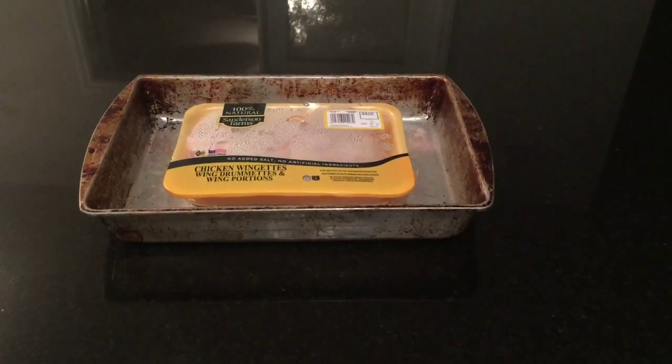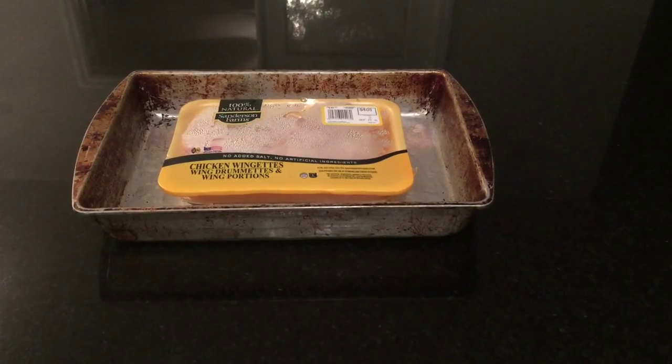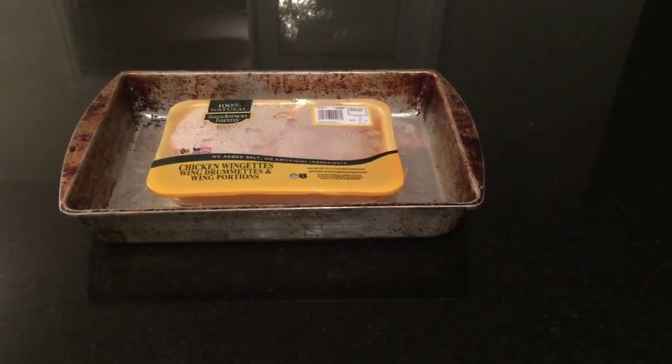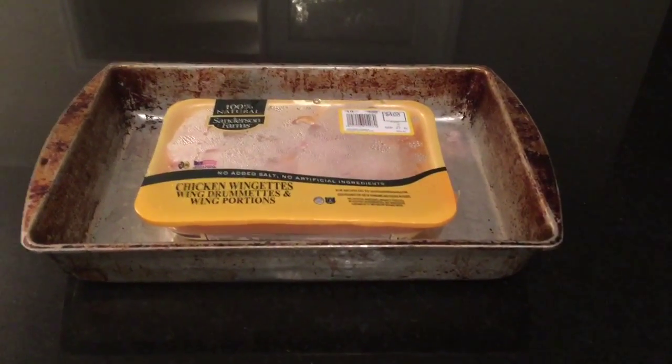Hello guys, thanks for tuning back into the channel. Let's go ahead and make some cheat day hot wings and homemade sauce. Obviously you're just going to start with a pack of wings.